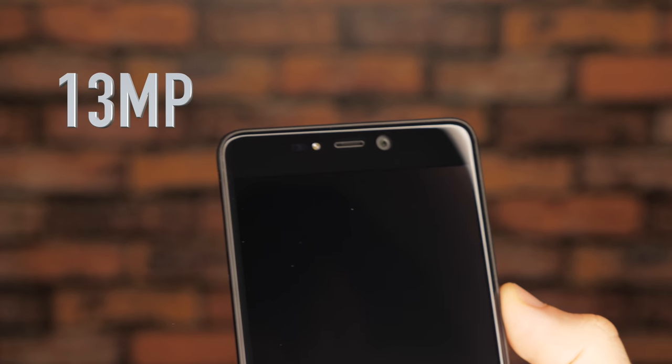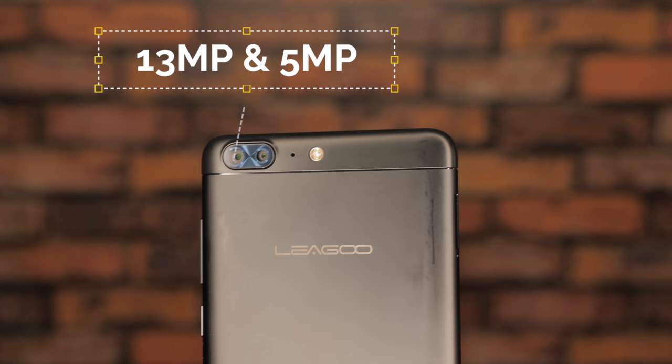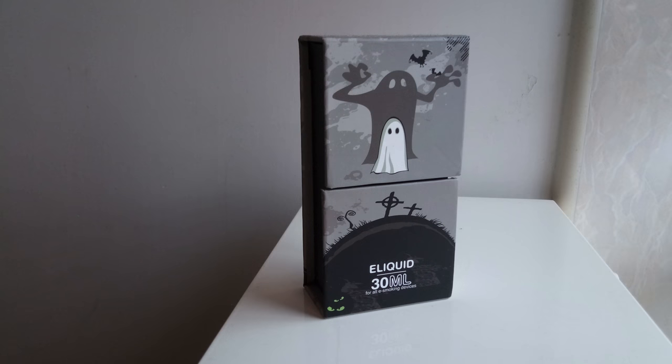For the cameras, you get an impressive 13 megapixel front camera and a combo of 13 and 5 megapixel for the dual cameras on the rear. Here's an example of what photos from the T5 will look like.